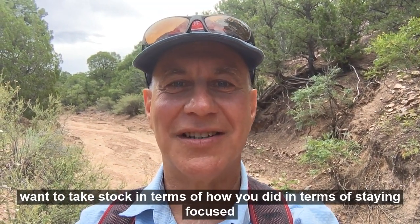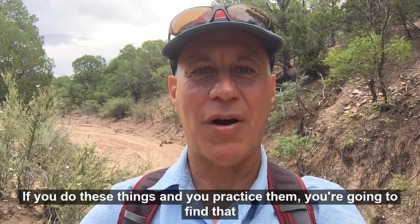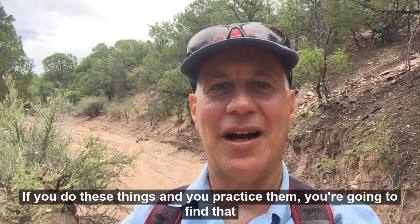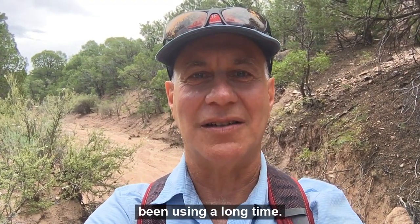Even after the ball leaves the putter, you want to keep focusing in the space where the ball was. And finally, take stock of how you did in terms of staying focused on the ball. If you do these things and practice them, you're going to find that your putting consistency is going to improve — something that I've been using for a long time.